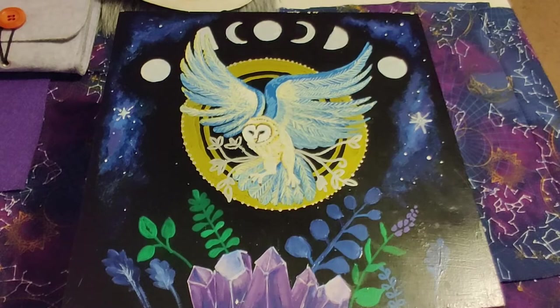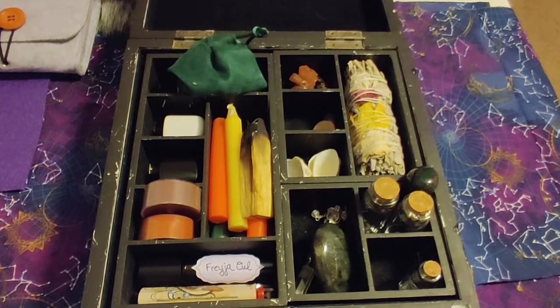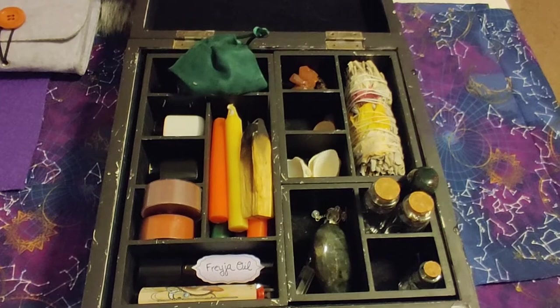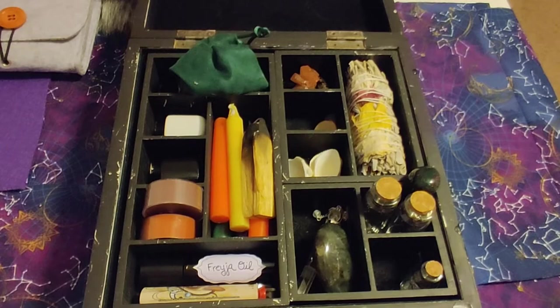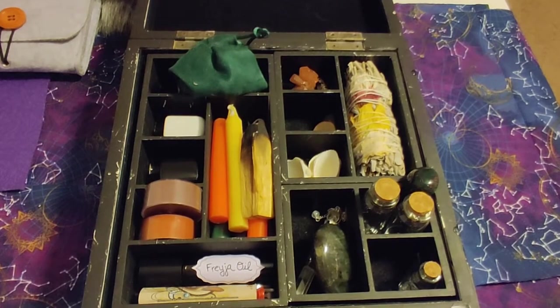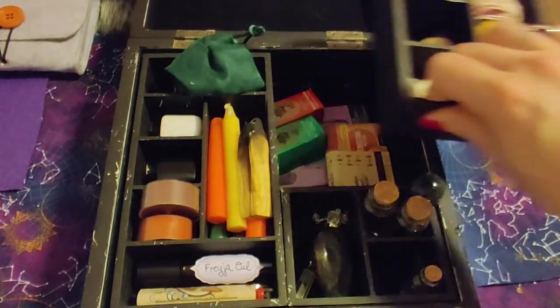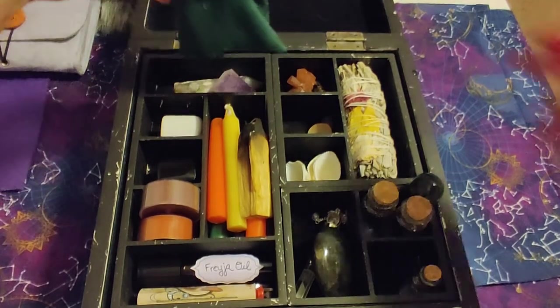I really lucked out finding this at the thrift store because it's so perfect for a travel altar. It comes with three separate differently-sized trays inside, each with their own little compartments. I love cute little boxes that you can put other things in. These trays also lift out and there's a whole other compartment underneath, so let me show you what's up here first and then we'll go on to the bottom.